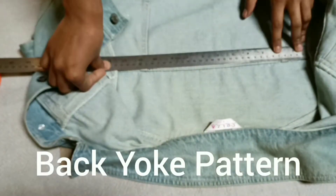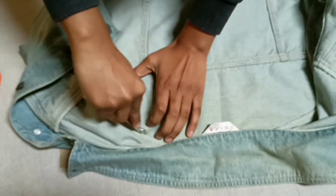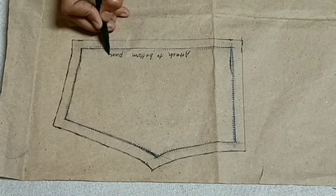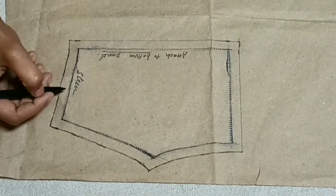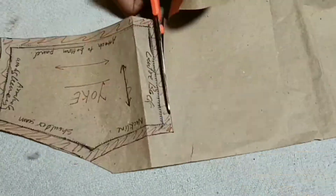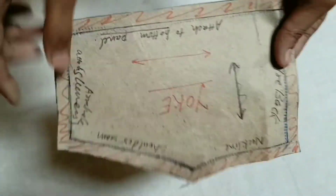Now for the back yoke pattern, I am tracing it half because half is easy to trace, and on fold we will also mark and cut the pattern on the fabric. You should also mark the pattern — where it is in the middle — and write all the parts names: where it attaches to the bottom panel, shoulder, neckline, center back, and armhole.